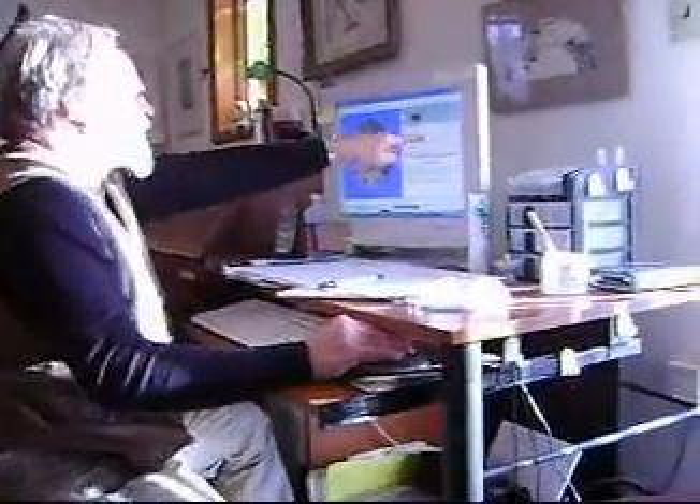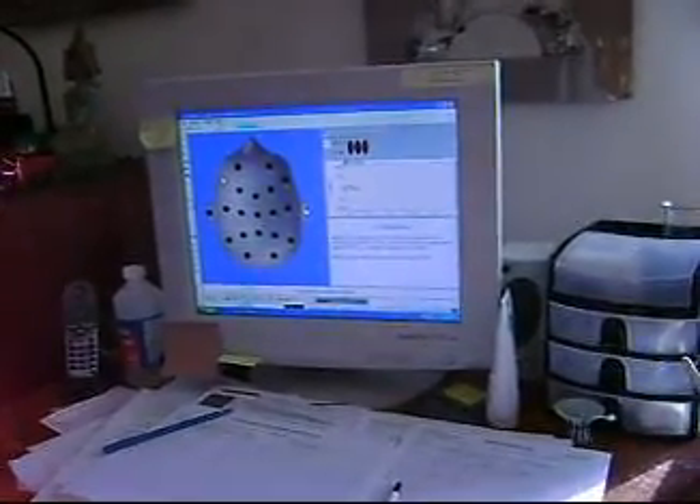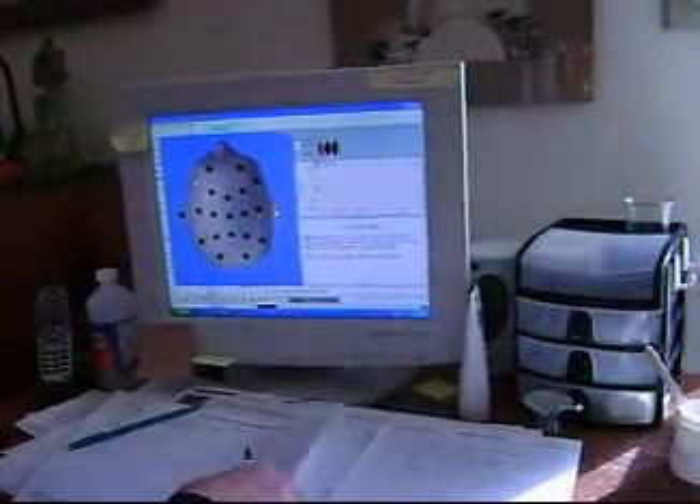We're looking at a schematic of the head — this is what Michael's actual brainwaves look like here. Like it or not, he just got a treatment. There he's going very quickly.